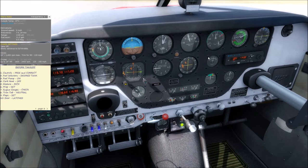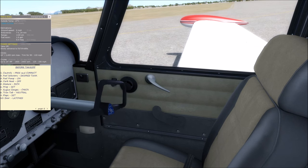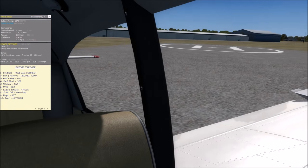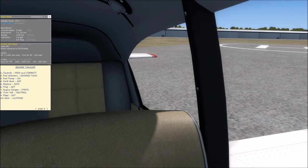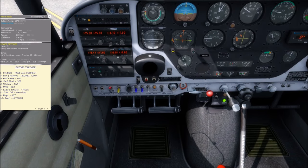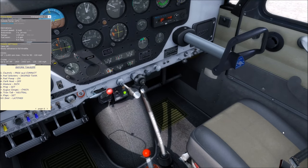Before takeoff: controls free and correct. Go back, forward, left, right and look outside to verify — right aileron is up when pointing right, left aileron up when pointing left, elevator up when pulling back, elevator down when pushing forward. The nose wheel is directly connected to the rudders, but it's good to check all controls to confirm the physical controls work too.